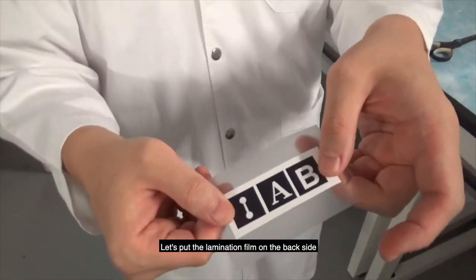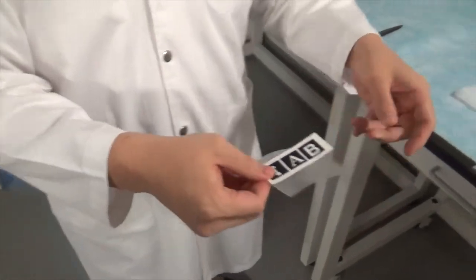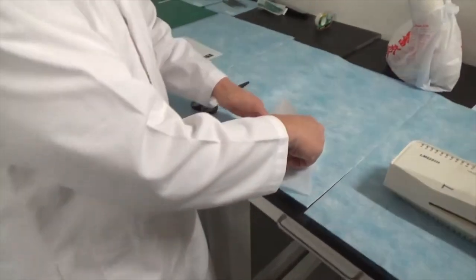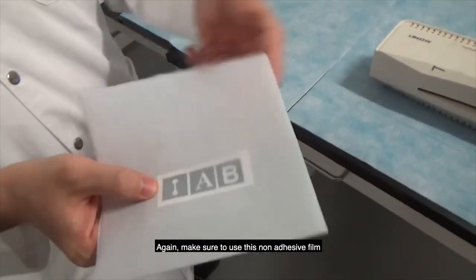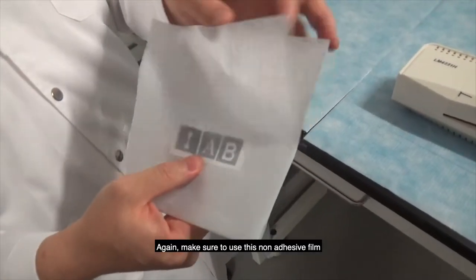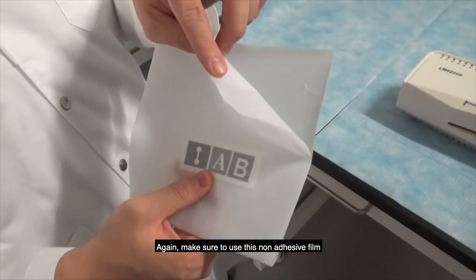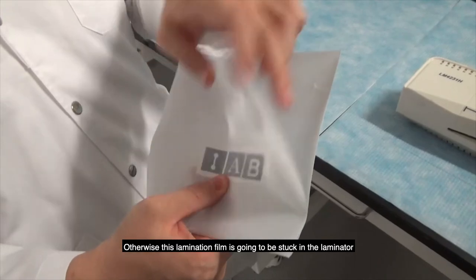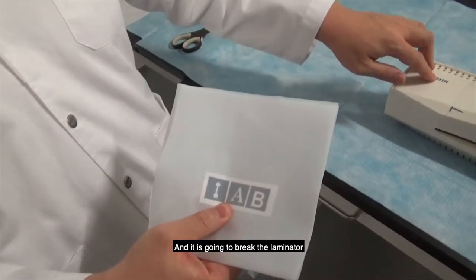Let's put the lamination film on the backside, and then place them onto the laminator. Make sure to use this non-adhesive film. Otherwise, this lamination film is going to stick into the laminator, which is going to break the laminator.